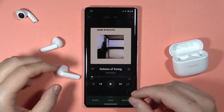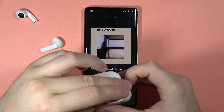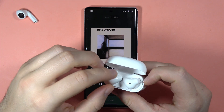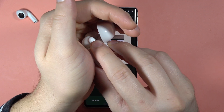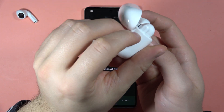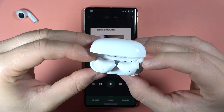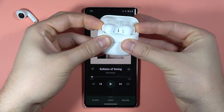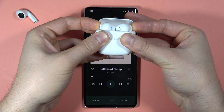For the hard reset, you have to place both earbuds inside the charging case, then locate the touch sensors — right here on the left and right earbud. Click and hold both sensors together inside the case and look for the indicator — after a few seconds it will start blinking white.